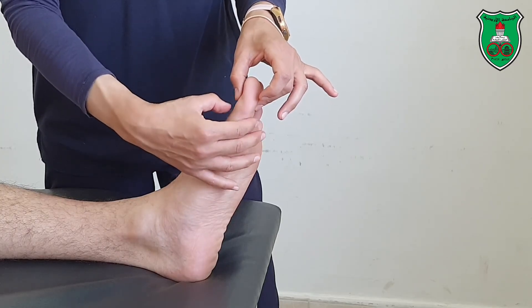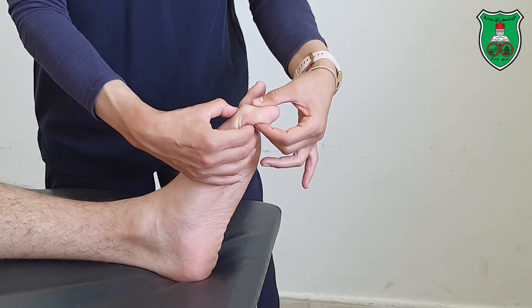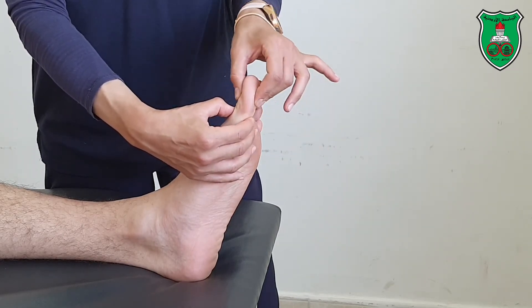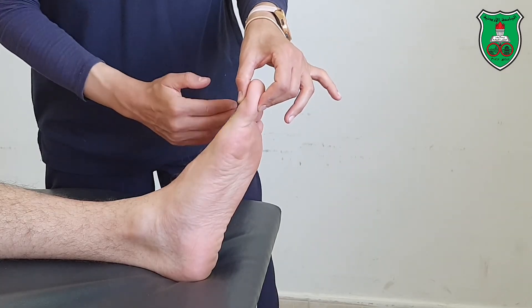For the interphalangeal joint, stabilize the proximal phalanx and move the distal phalanx through the available range of flexion and extension. You can apply the same technique for the rest of the toes.